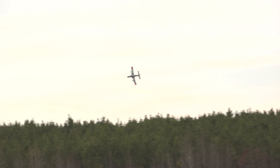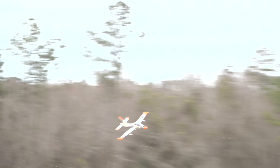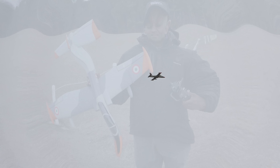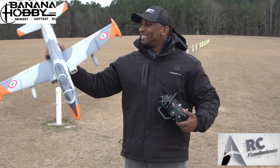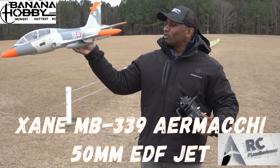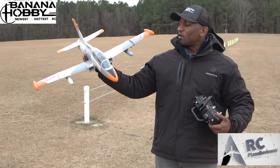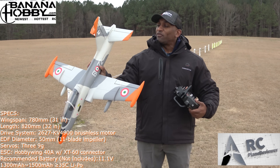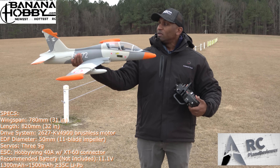Come back around, pull throttle, let's check the vertical — that's pretty dang good. Hey, what's going on guys, look check this out — we've got the Zane 50mm MB339 from Banana Hobby. They were nice enough to let me get this airplane and try it out and see what it's like. This one's a little bit different because it's three channels: it only has ailerons, throttle, and elevator.